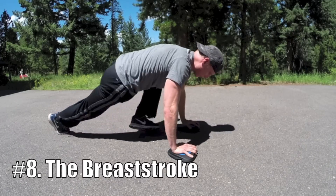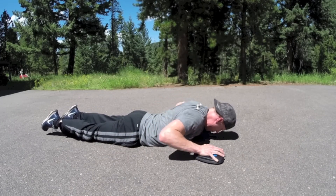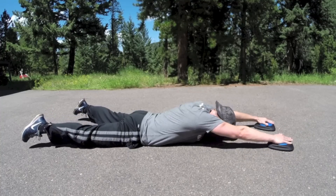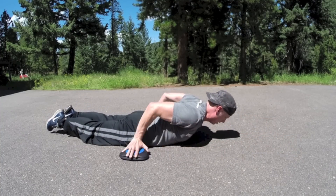And then very similar is the breaststroke. Bring it down again, this time arms to the side. Inhale, reach ahead, open the legs, really extend. And then exhale, pull back. Let's do it one more time.